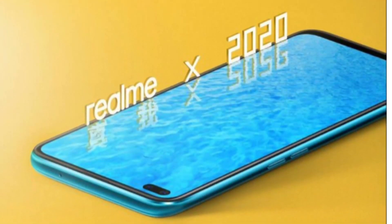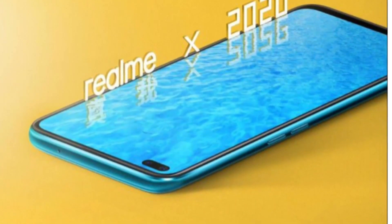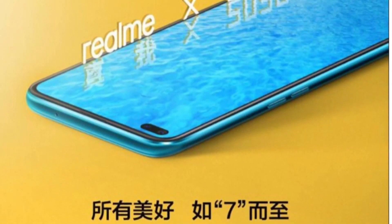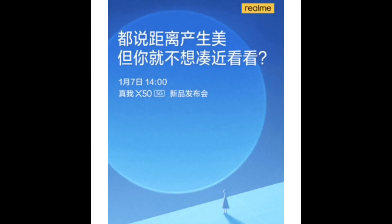Realme has today shared a new Realme X50 teaser on Weibo, showing off the front panel for the first time in its full glory. We already knew that the smartphone will feature a pill-shaped dual camera punch hole on the left, as opposed to on the right in Redmi K30.